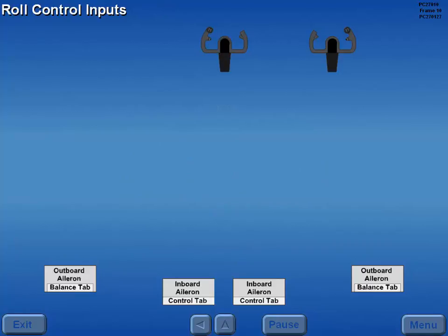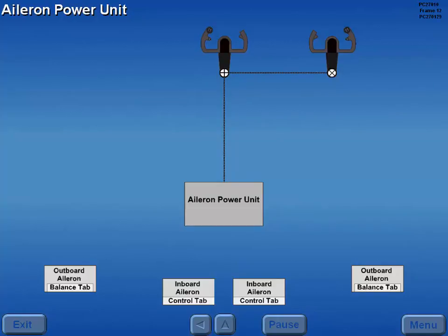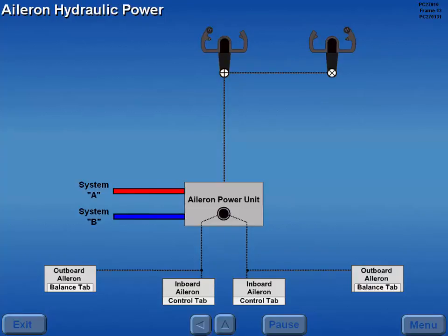The captain's and first officer's control wheels and the autopilot provide inputs for roll control. The control wheels are connected together without a provision for separation. Control cables from the captain's control wheel are attached to the aileron power unit, which moves the ailerons through control cables. The aileron power unit is powered by hydraulic systems A and B, and either system can fully power the ailerons.